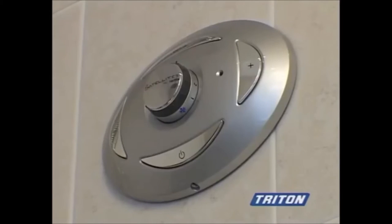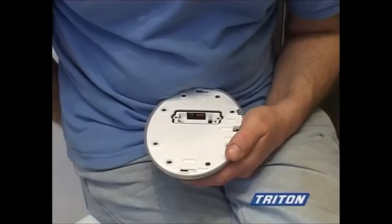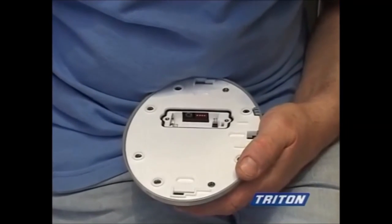Now for the remote control. There are two types available: a modern design and a classic design, both of which are fitted in the same way. Before fitting the panel to the wall, there is a choice of settings to suit your requirements.